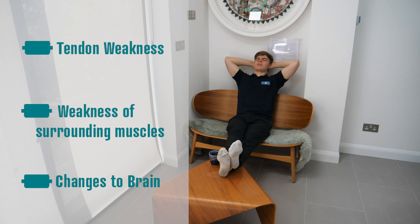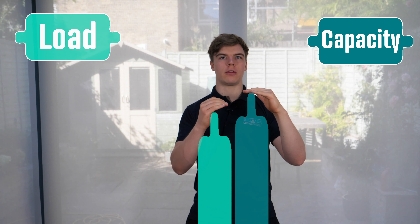The strength of the tendon is only as much as the load that you put on it, so you really want to start loading the tendon so it's nice and strong when you go back to sport. The issue is, if you rest, the capacity of that tendon is just going to drop, and then as soon as you go back to your sport and start putting more load on it, it's going to go back into that cycle of becoming a painful tendon.